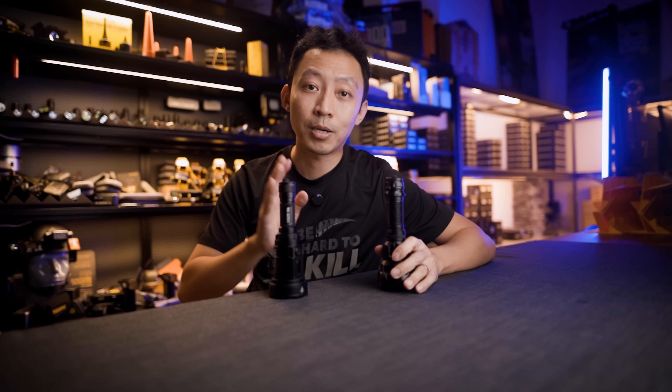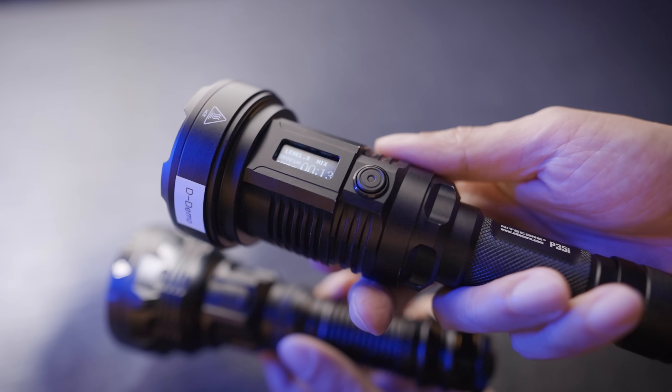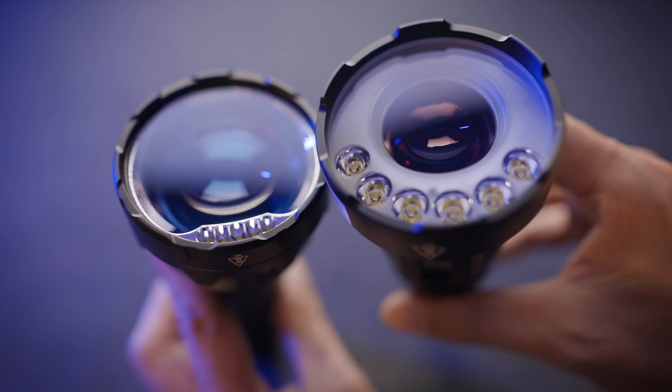One trade-off: total output dropped from 3,000 lumens to 2,000 lumens — less flat light for longer distance, which is fair. They also removed the OLED screen, which is fine. Weight went up from 290 grams to 390 grams — bigger optics needed thicker housing.